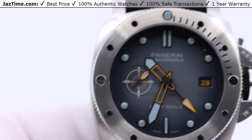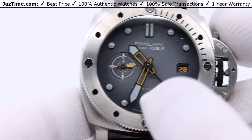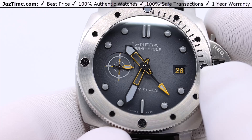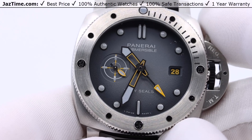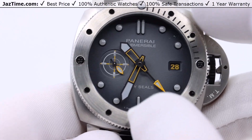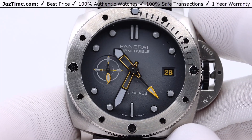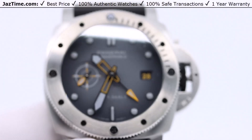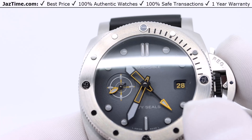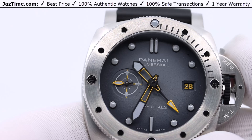So I've talked about the dial, and of course it has this anthracite — or gray — dial. If you look at it, it's light gray in the center and it starts to get darker at the edges. That's a very nice touch. You don't see it on a lot of watches, and this is one of them. It's probably another reason why it's limited and special — it just gives it something different.